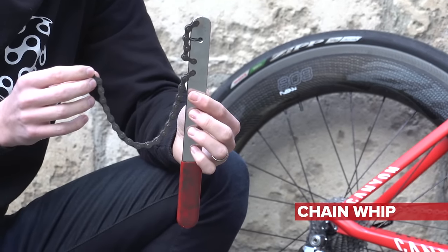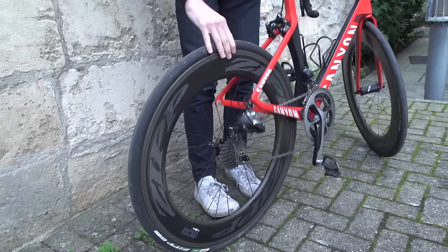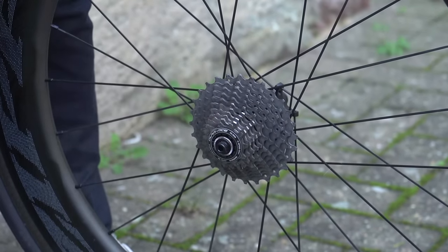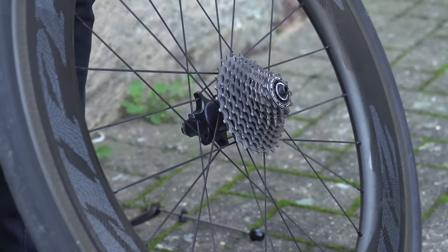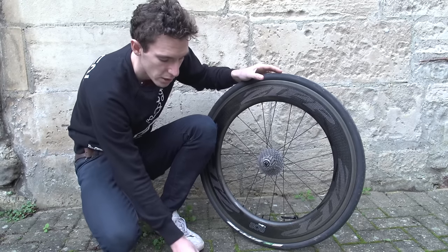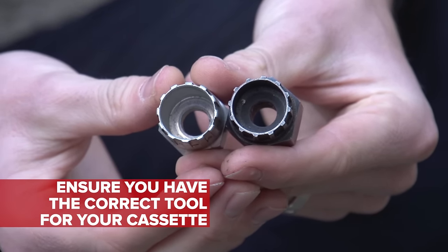We'll start by taking the back wheel out of the bike, and then removing the skewer from the back wheel. You can now clearly see the lock ring there. Now, there are two types: one for Shimano and SRAM, which is that type there, and then a different one for Campagnolo. Although they look very similar, they don't work with each other, so you do need to get the right one for your cassette.